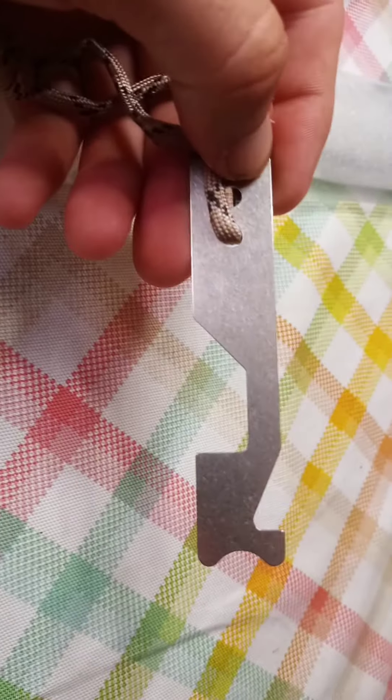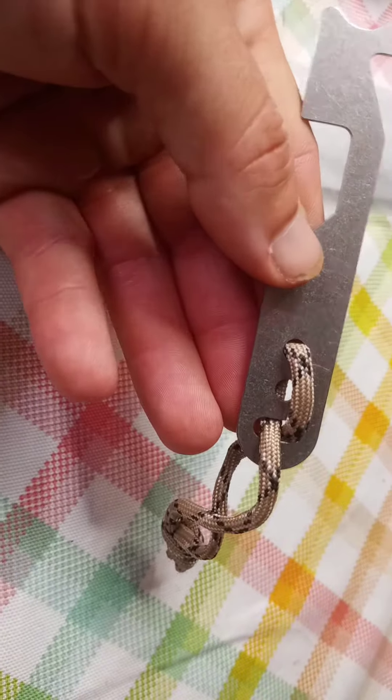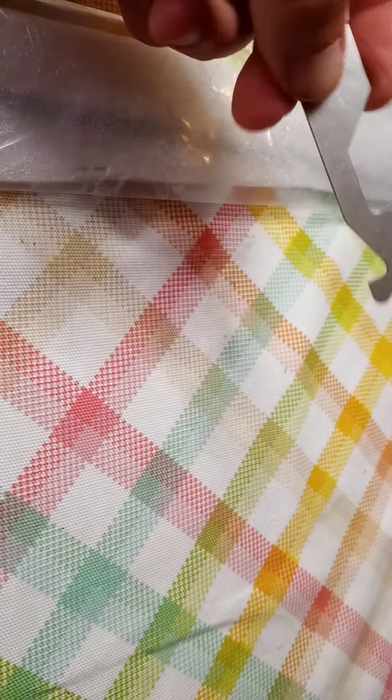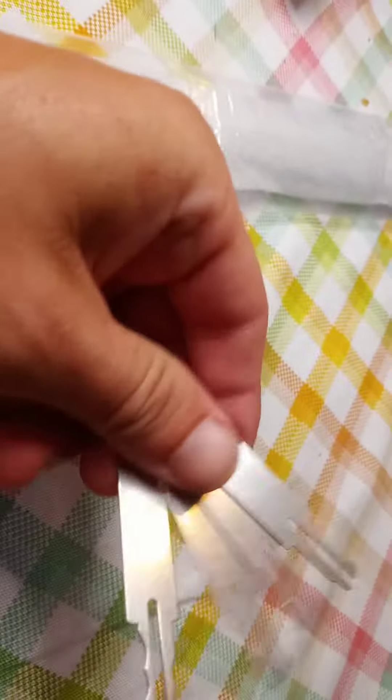I also went ahead and ordered one of their shove knives or shove tools. It's got a little piece of paracord on it. You slip it in on an opening door, catch the little strap on the striker.